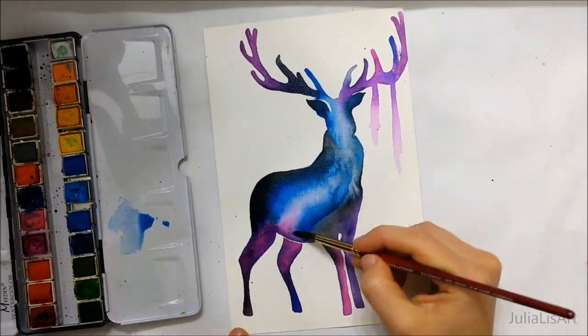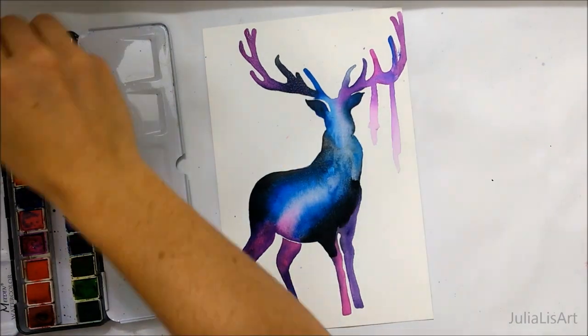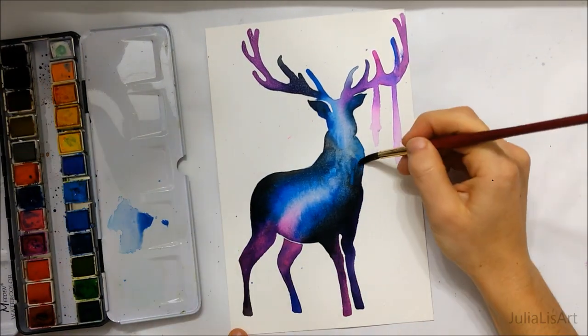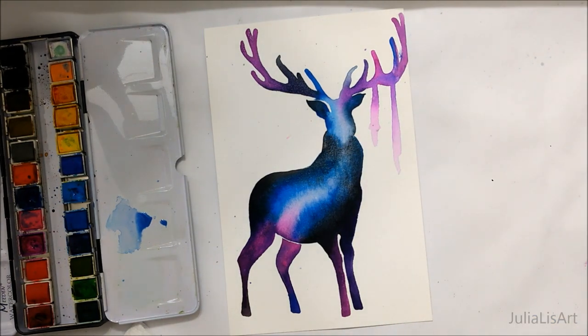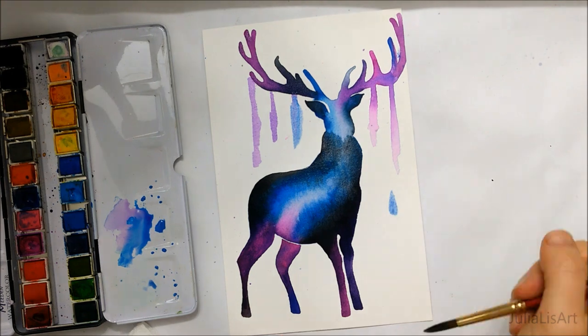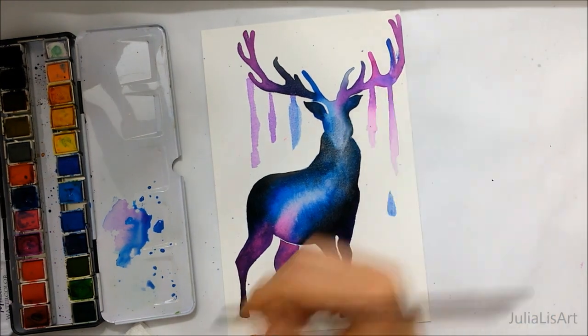Here you can see me going over the deer with one more layer just to add a little bit more intensity, since the center of it was quite light. I also added some shadows near the hooves.